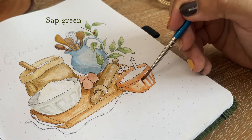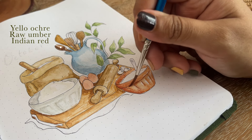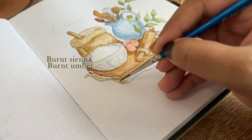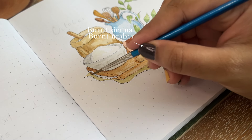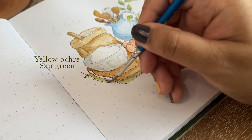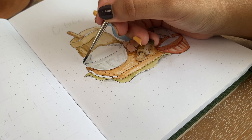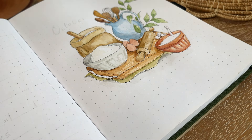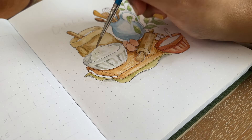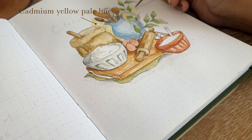For the leaves I'm using sap green with a bit of yellow. For the lettering I'm using yellow ochre, raw amber, and Indian red. You'll see me tapping out extra water with tissue paper because I was using too much water and I was scared of warping my notebook pages. I also added a few leaves to make it look more autumnal, and that's it for the whole cover page.